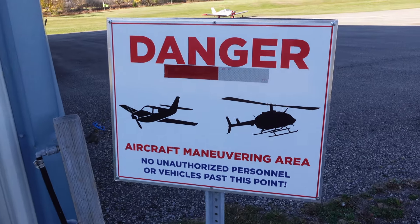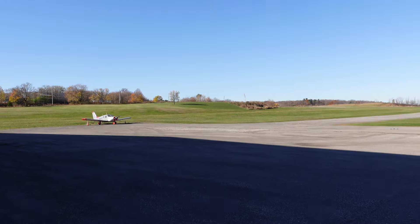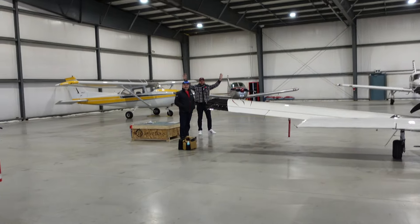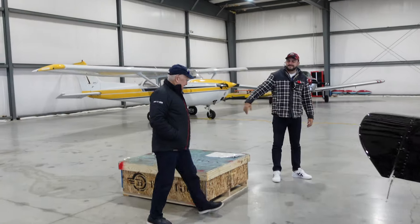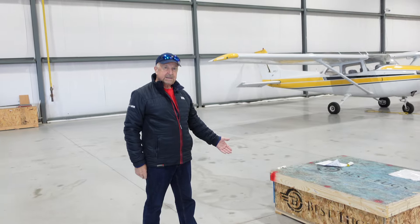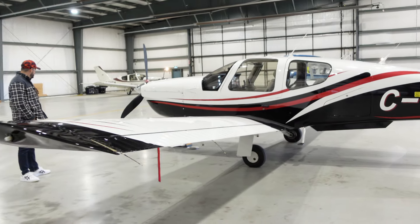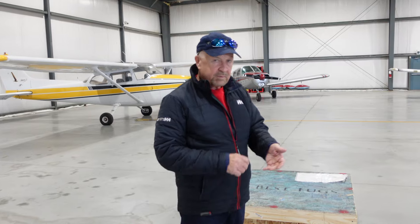We're going to make our way to Holland Landing Airport. There's the team — welcome, my dad and my hubby! So here's our Best Tugs, which arrived yesterday from Utah, United States. We're going to do a little unboxing ceremony this morning. It's a remote-controlled electric tug, so instead of pulling the plane with a little tow bar, this just latches onto the front wheel and with the remote control you can drive it right out of the hangar.